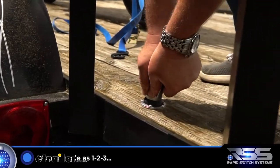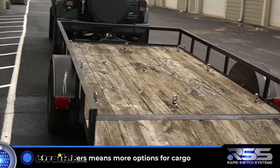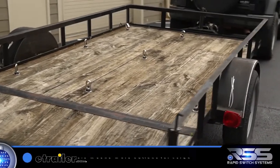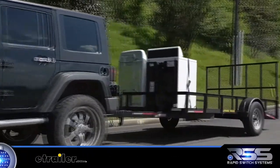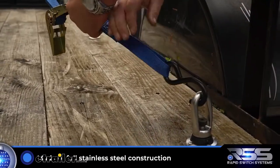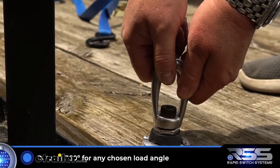It's as simple as one, two, three. For your active lifestyle, the more receivers you install gives you more options for cargo, whether it be for work or play. Rapid switch system tie-downs can secure any size cargo. They're made of full stainless steel construction and rotate 360 degrees for any chosen load and angle.